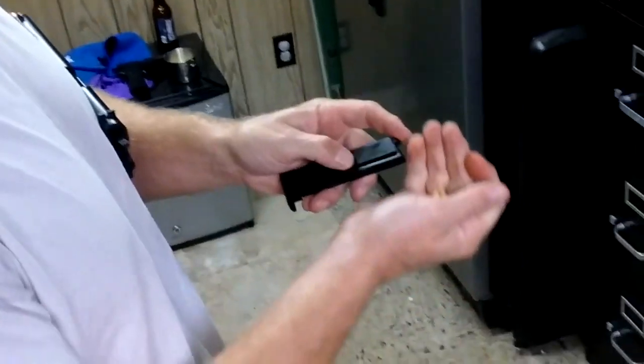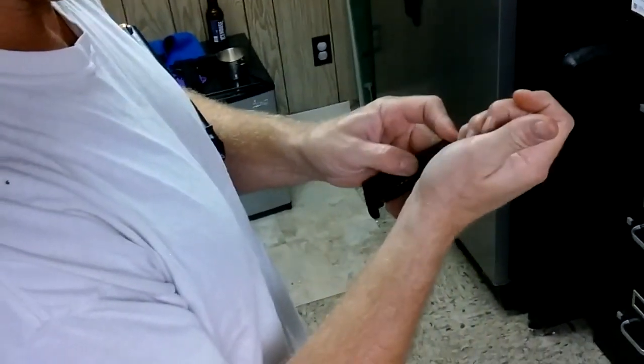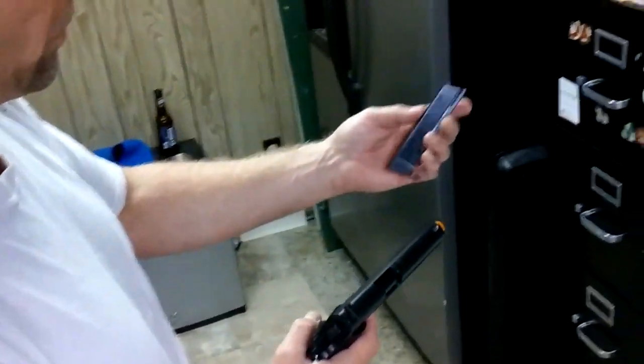So then we go ahead and get some BBs. Bring it down, bring the spring down. Just kind of force feed this in here. It's a little tricky — sometimes you drop a few, but whatever. Who cares? All right, that's enough to make the point. So it's loaded.